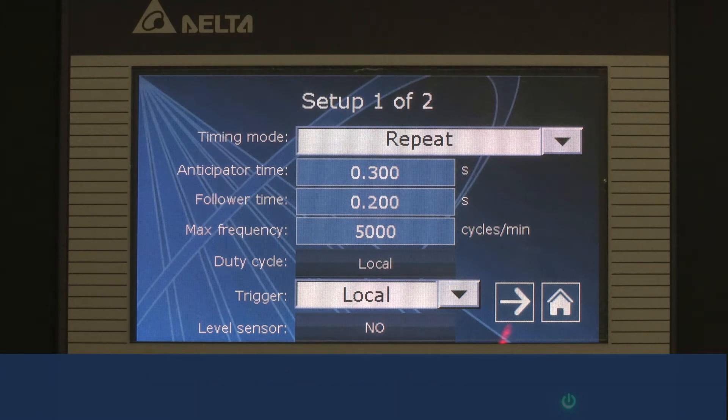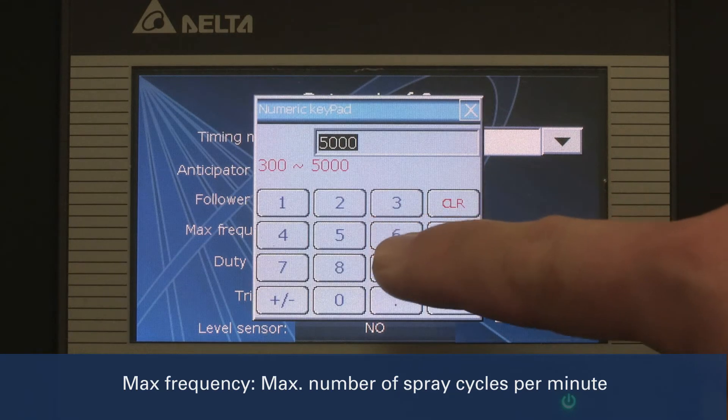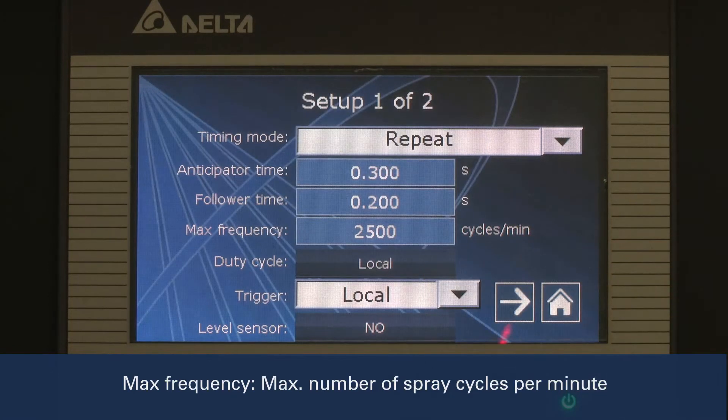Here, we set it to 2 tenths of a second. The max frequency allows the user to manually set the maximum spray cycles per minute. By setting this lower than the nozzle's maximum number of cycles per minute, nozzle wear is reduced. Here, we set it to 2500.